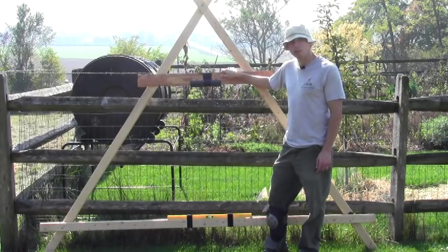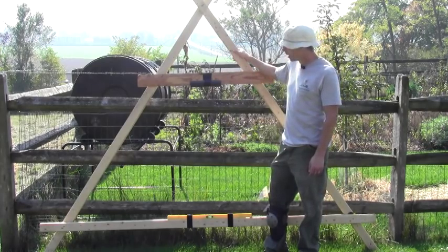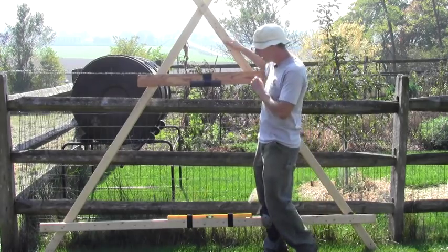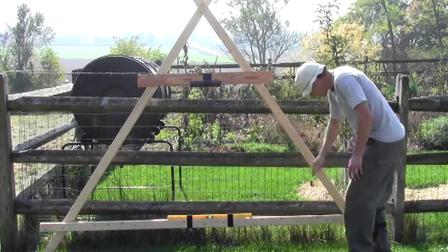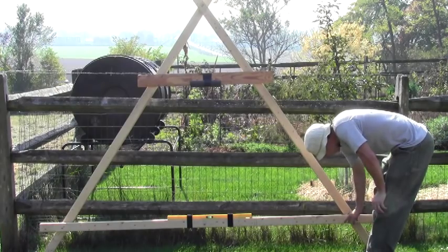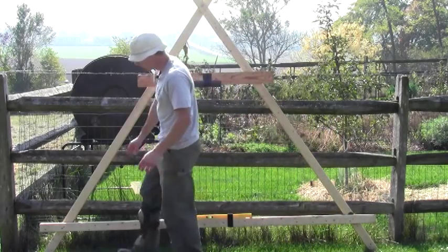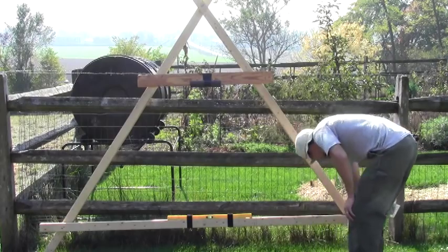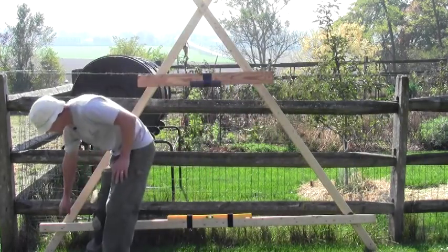This is an A-Frame level and basically how I constructed it is I took 8-foot pieces of lumber and made an A. It's really, really important that the distance between the ground and the top, and your feet where it connects to your cross brace, is exactly the same distance on both sides.